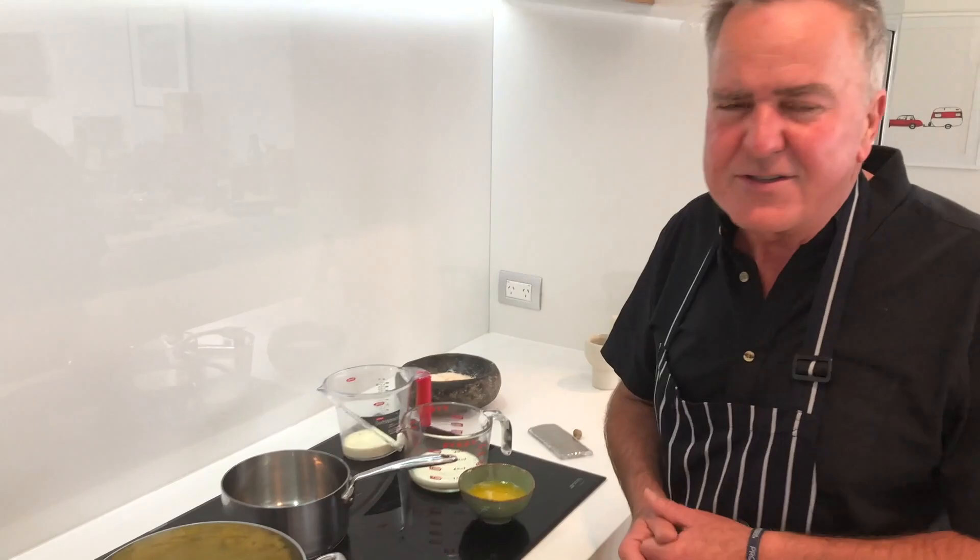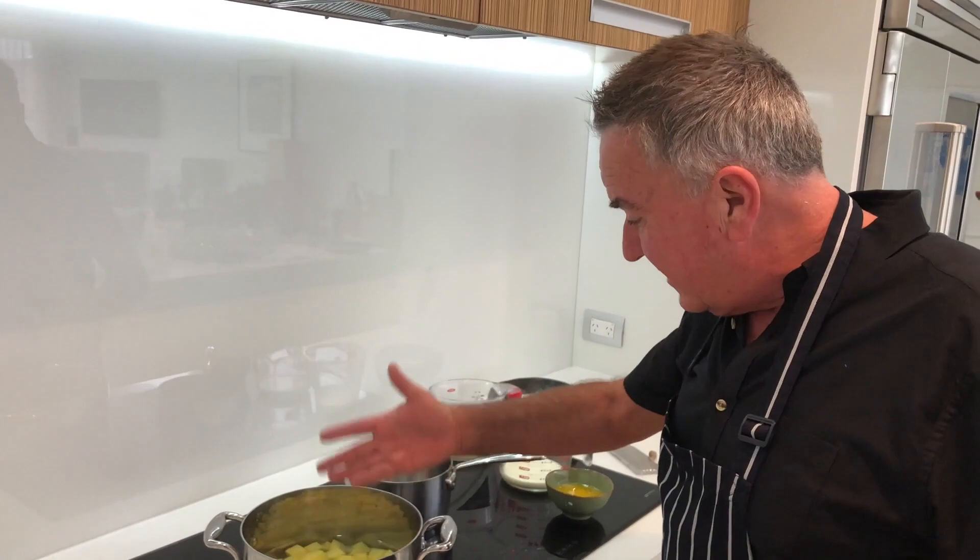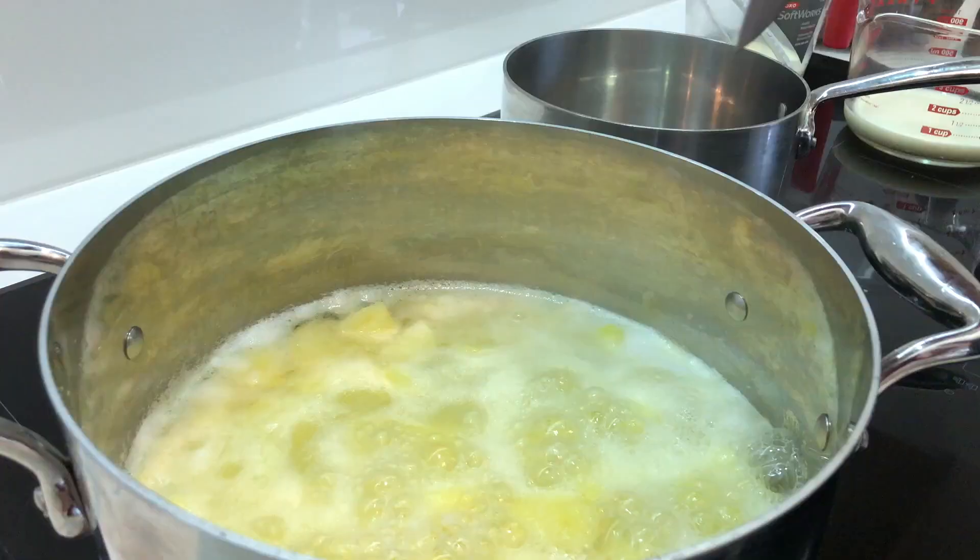Iodized salt is going to do us no favours at all — in fact it's got no flavour, it's just horrible. Find a salt that you love: Himalayan, Maldon, Murray River — there's lots of great salts, there's even a New Zealand Marlborough salt. So let's get these potatoes cooking.